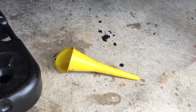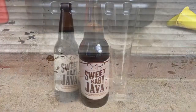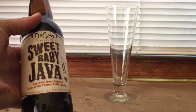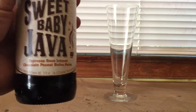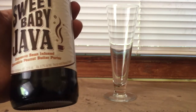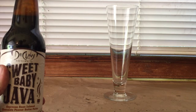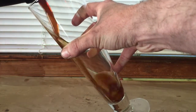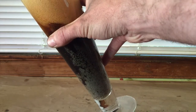You're also going to need a socket set, socket wrench, something to catch the oil in, and a funnel to replace the oil once you're done. As always, we're going to be pairing this how-to with a little bit of booze, and today I've selected Sweet Baby Java. And that was a terrible, terrible pour.